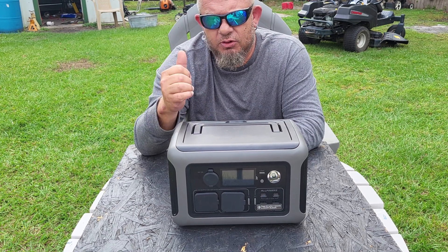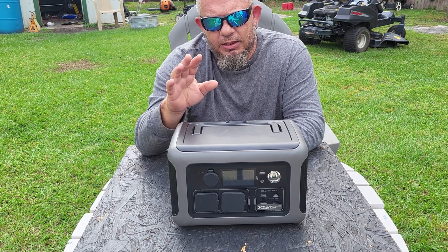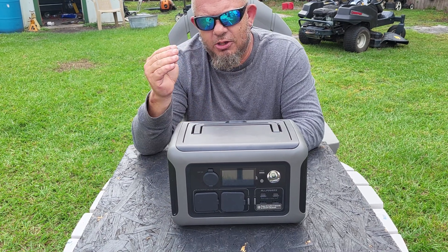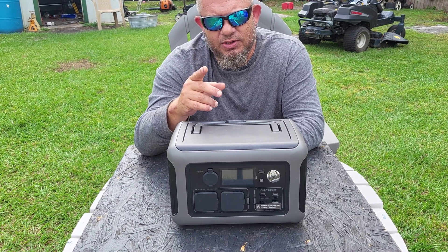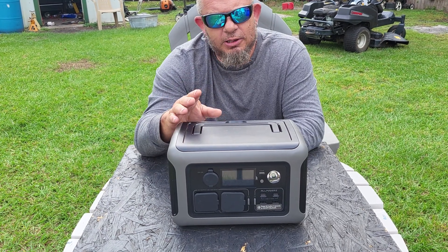Everything for all four aquariums — and I've got a new one coming in today — and it runs everything. If you hook it up to a solar panel it'll charge all day while running everything, then get you through the night. If you're going camping, you can run all kinds of things off of this.